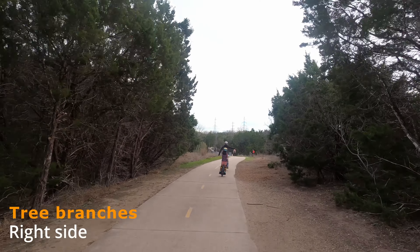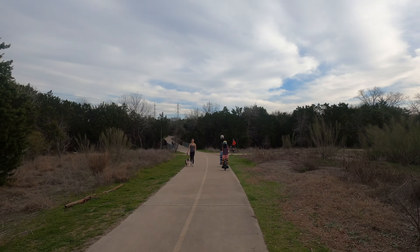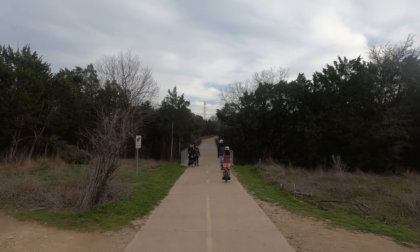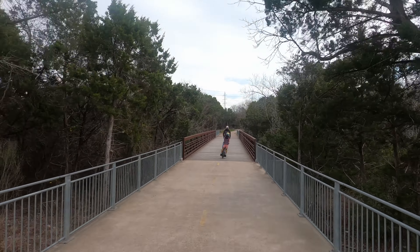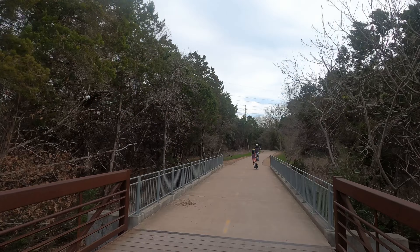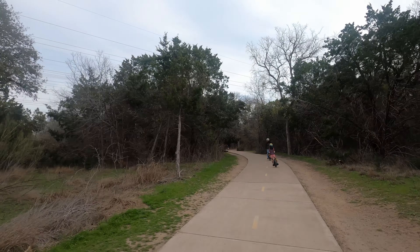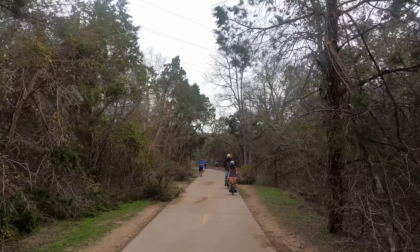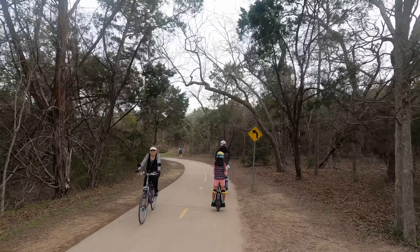If you are behind someone and just trying to pass them, you would say 'on your left' or 'on your right' — that actually comes from the biking community. It's biker etiquette, but since we're on an electric unicycle we just kind of follow their etiquette when on these trails. I do enjoy this trail — the North Walnut Creek Trail here in Austin is very nice, though there are a lot of people and it can definitely get crowded.